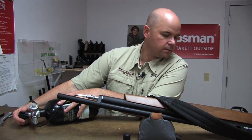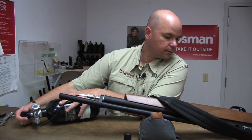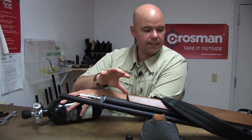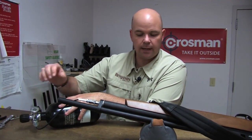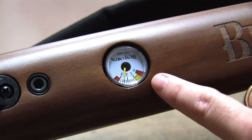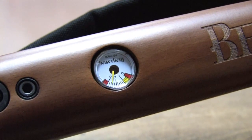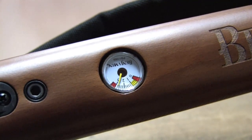I'm at 2,000... 2,500... 3,000. When you're filling your gun, that pressure creates heat. So what I like to do is, once I've turned off the valve, let that heat dissipate. I can see that the gun has settled at about 2,700, and I want to have it closer to 3,000. So let's go ahead and turn it up a little bit to 3,000. That's close enough.